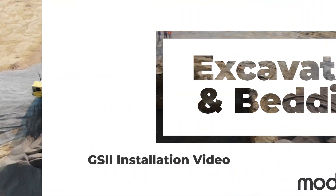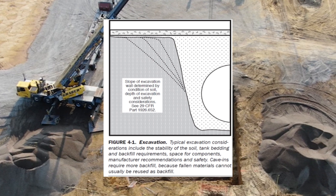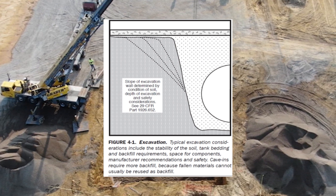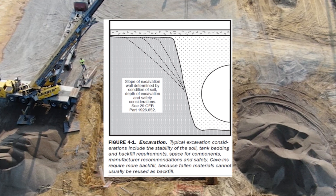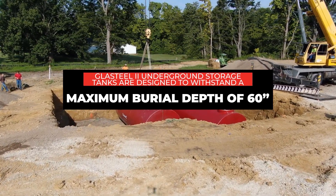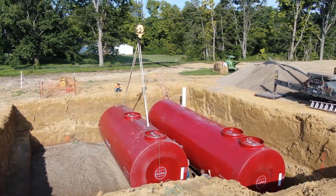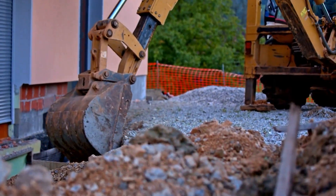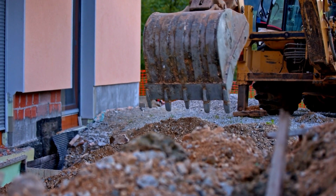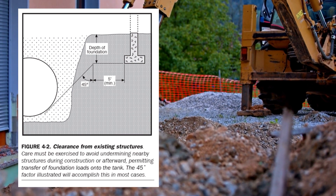Excavation and Bedding. Excavation is terraced according to soil type. OSHA recognizes three soil types: A, B, and C. The excavation shall be properly prepared and free from any material or objects that would cause damage to the tank exterior. GlassSteel II underground storage tanks are designed to withstand a maximum burial depth of 60 inches. If a greater burial depth is required, please contact the manufacturer. Care must be exercised to avoid undermining nearby structures during construction or afterward, permitting transfer of foundation loads onto the tank. The 45-degree factor illustrated will accomplish this in most cases.